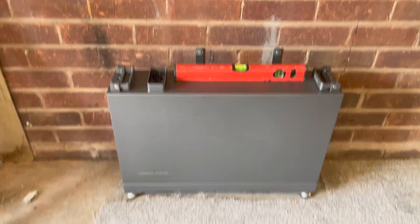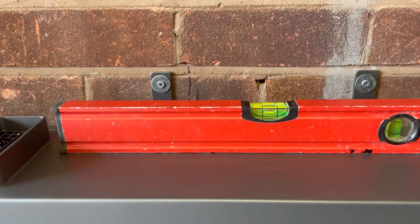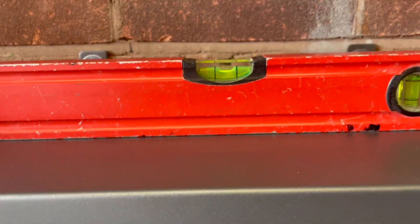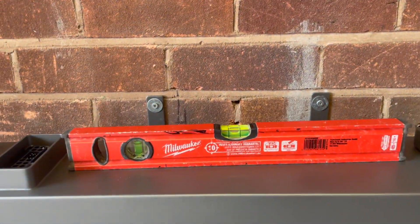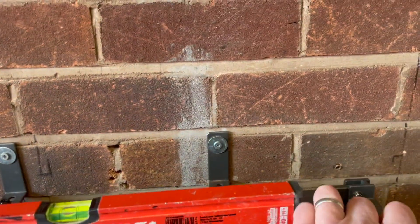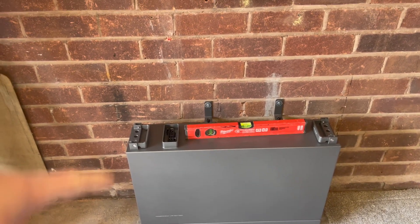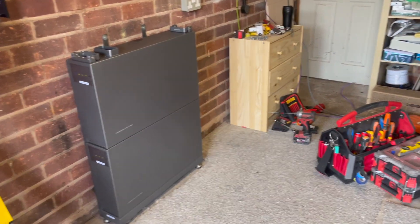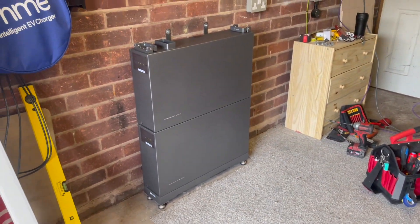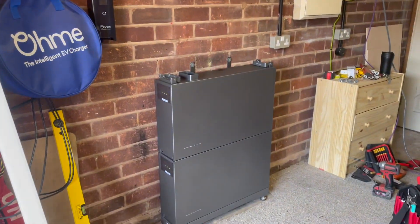We've got the base in place, we've put the first battery in and secured it back. We're nice and level according to Mr. Milwaukee. So we're nice and level and it's nice and secure — that battery is literally not going anywhere. It's the case now that the next battery just sits on top, bolts in place exactly the same. Then we added battery number two in literally a matter of seconds. And we're just going to put on battery number three, and the inverter will sit nicely on top.